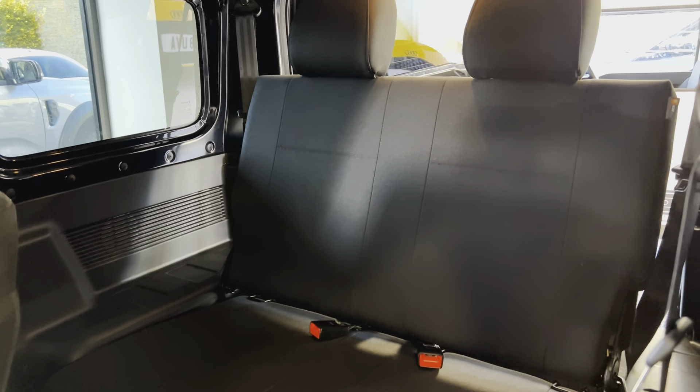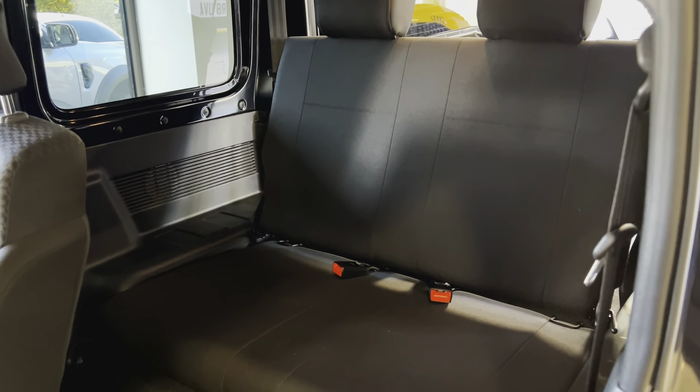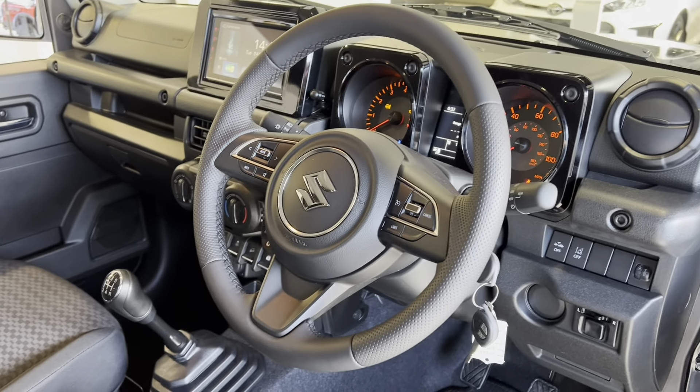It also folds in one piece and goes flat, so you can still use it as a practical boot. I'll climb in and show you the space — I'm just over six foot two, and as you can see, head's just touching the top. Absolutely fine for kids and slightly shorter adults, and there's still enough leg room, plus proper seat belts and really nice, comfy seats.